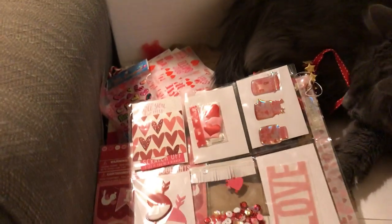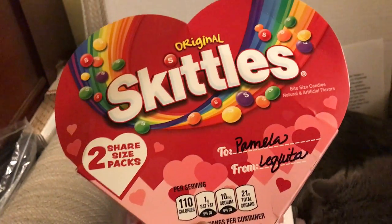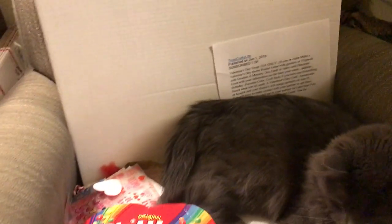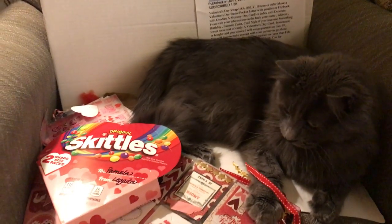Last but not least, for my sweet, she asked me what I liked and I told her I really liked Skittles. So look at this huge box of Skittles she sent to me in this wonderful Valentine package! This was so much fun to do and I hope I get to do another swap again very soon.